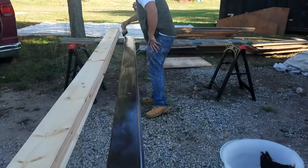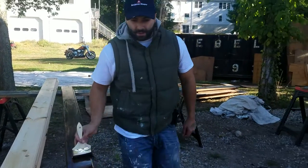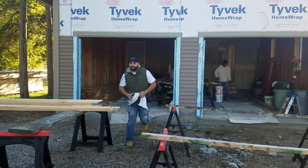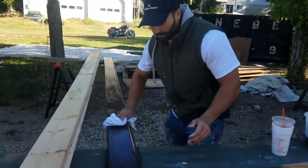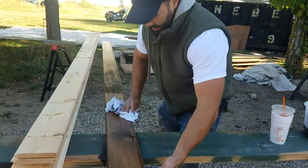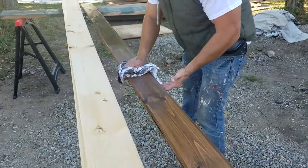You want to get everything that's tongue-and-groove stained 100%. Once everything is fully stained like this, let it sit for about 20 seconds. Then grab yourself a nice clean rag and start wiping the stain off to give it a nice finish. This color is modern walnut.